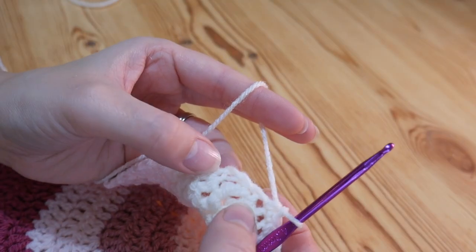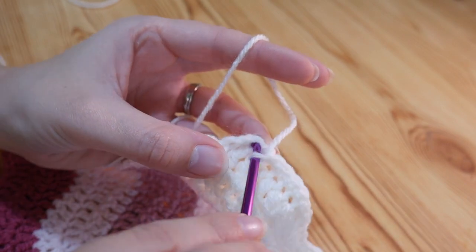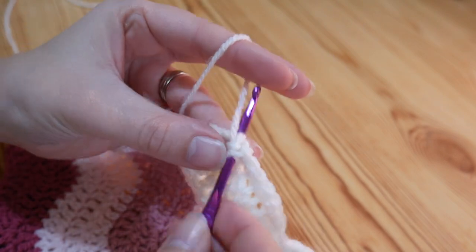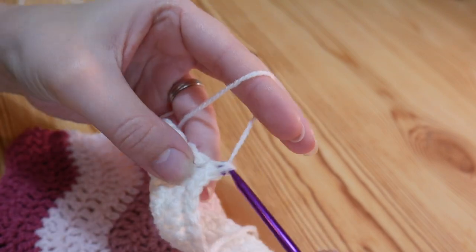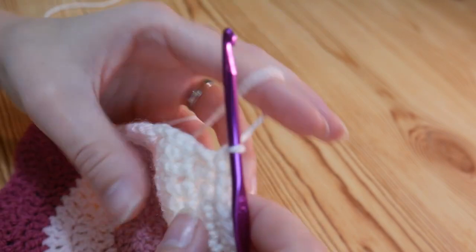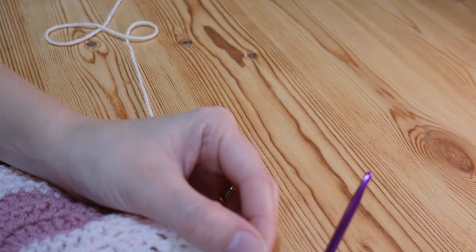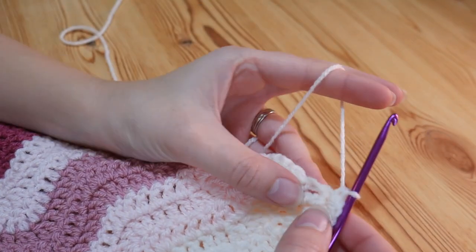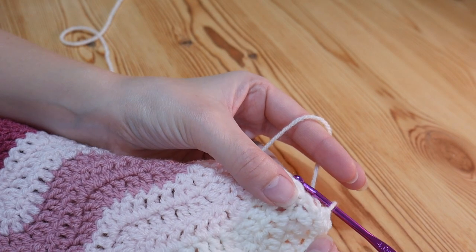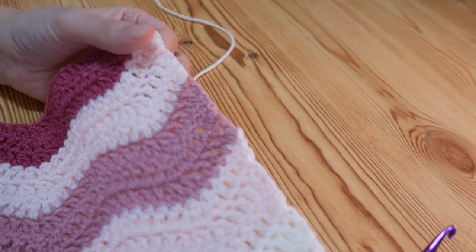Now I'm at my corner. Into this corner section I'm going to put three double crochets — one, back into the same space for two, and back into the same space for three. You need to put at least three stitches in the corner so that your work stays nice and flat. If you only put one in, your work would turn up like a dog ear. Now we're going to work up this edge.